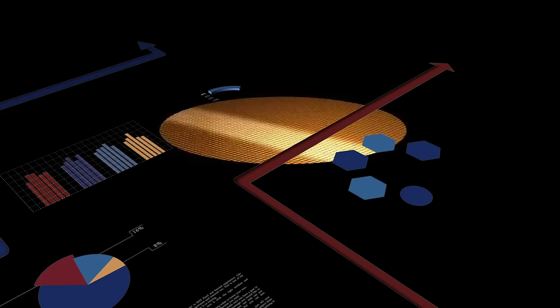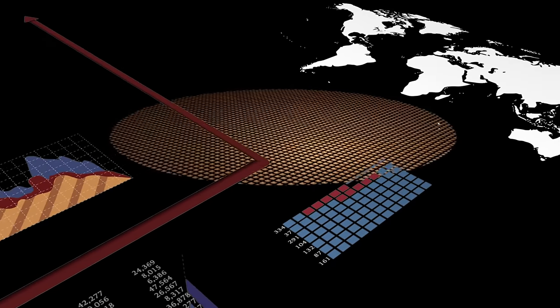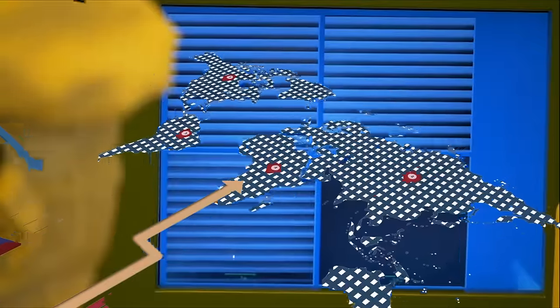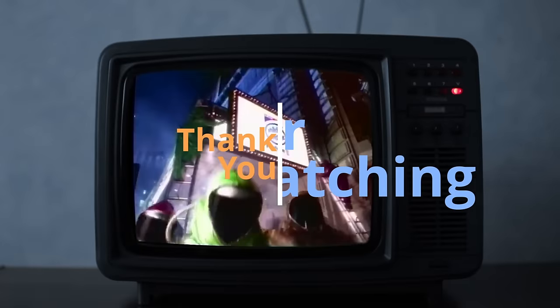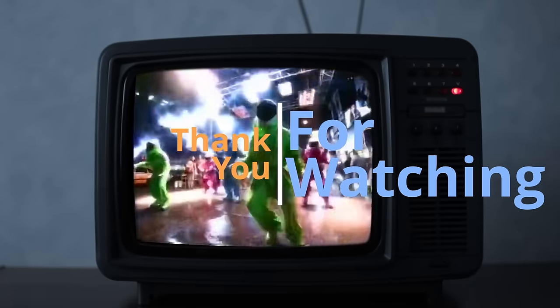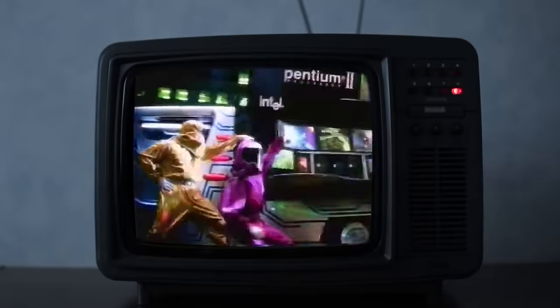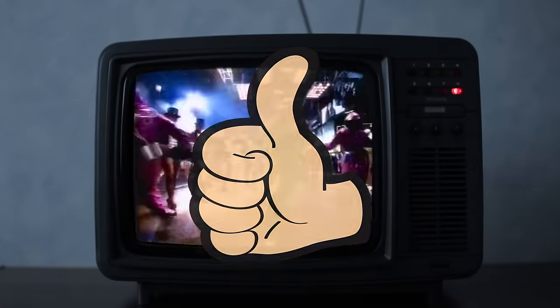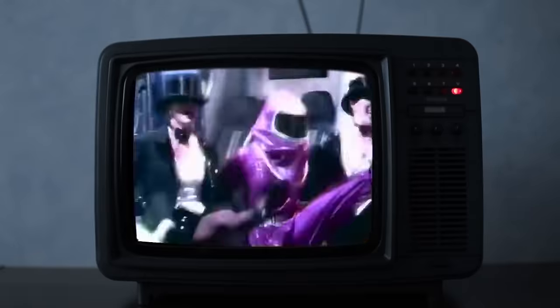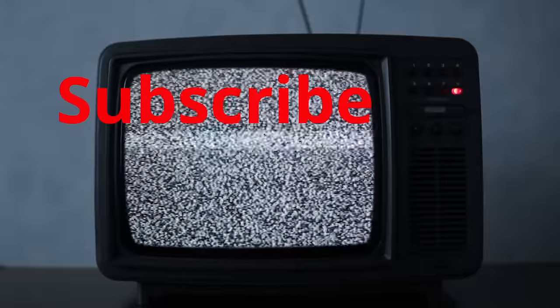So that was Intel's APX — a failure. Intel wouldn't fail this hard again until Itanium came round, and that one was just a huge, massive pile of failure. So this one, maybe they got off quite lightly. If you got all the way to the end of the video, thank you very much for watching. If you remember APX — or in fact don't — why not tell us in the comment section below? If you enjoyed the video, give it a little thumbs up, and if you're feeling very generous, why not subscribe to the channel?